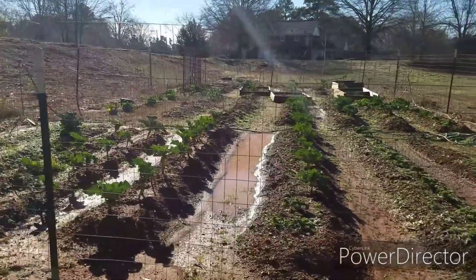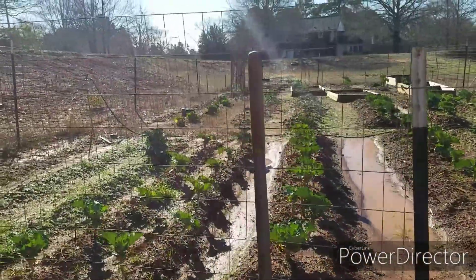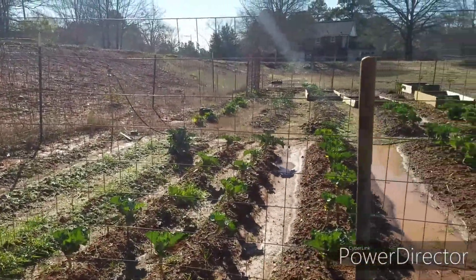But anyway, you can see all the mud in there and it's all wet. Right now we've had some rains over the past couple of days.